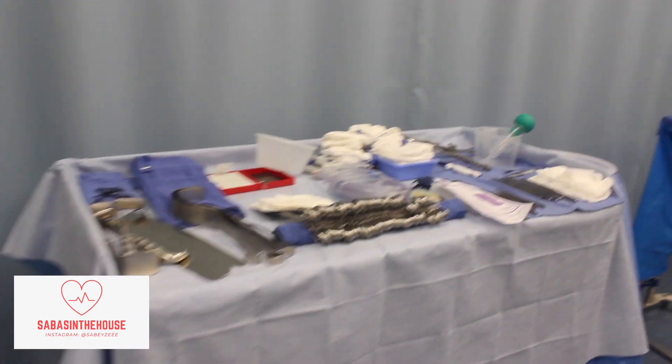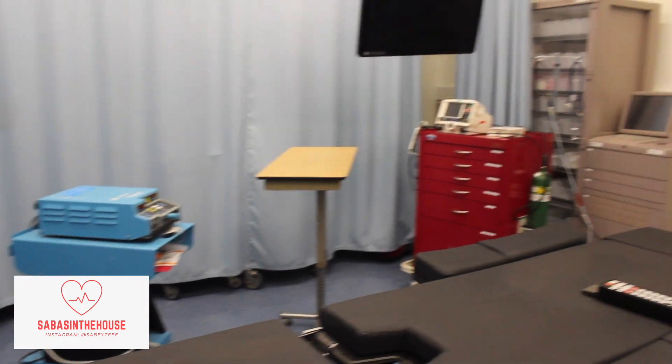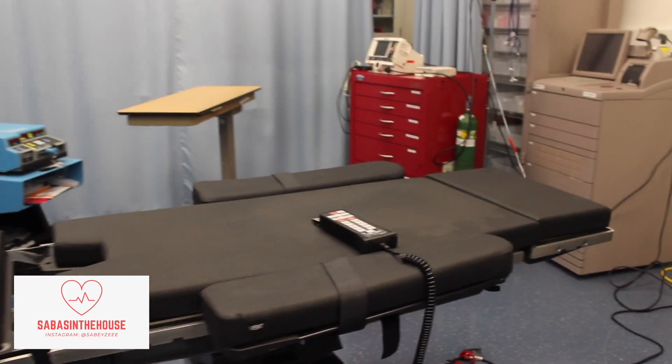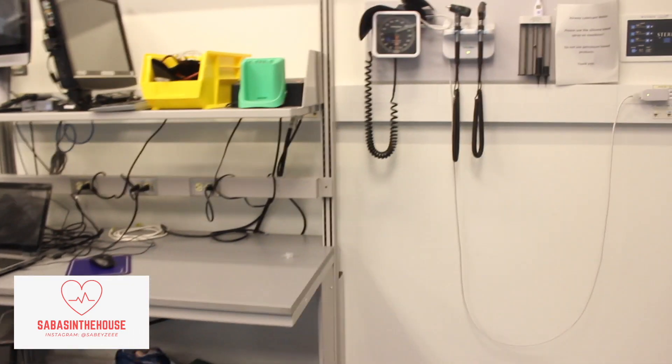And now here we are entering the sim lab — just a little snippet of what it looks like. It's really cool that UMass Chan Medical School has all of this set up for us, and all the equipment that you need is right there.